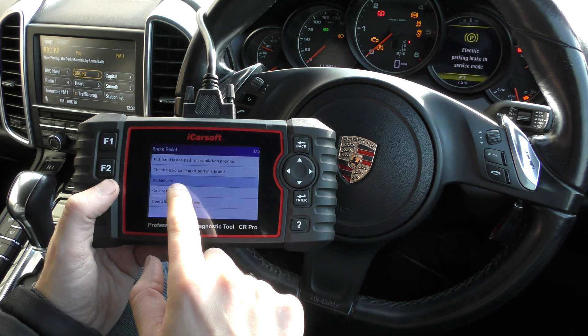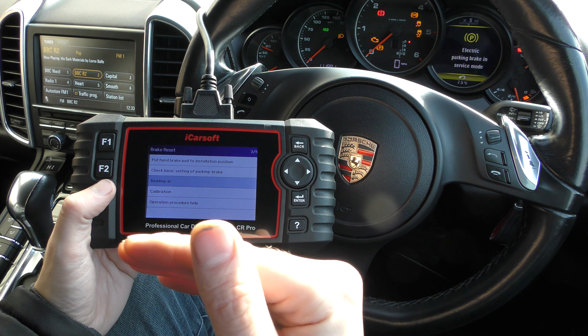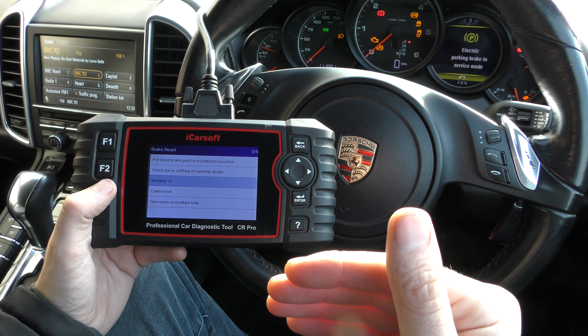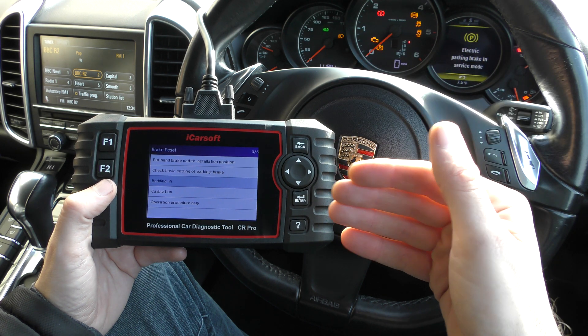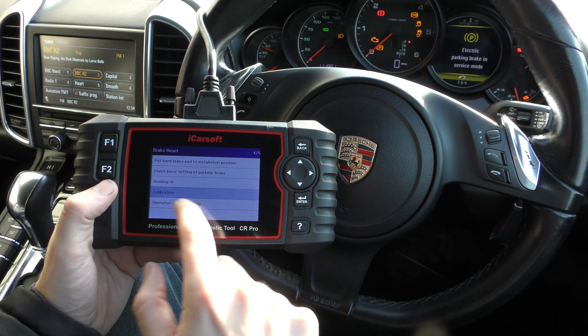The next one is bedding-in. Once you put your new brake pads in, it means you need to start and stop the car. I think it's a seven or eight step procedure where you need to start the car, drive it, and then stop it within eight seconds. That is the bedding-in procedure. And once you've done that, you'll be allowed to come in and do the calibration.